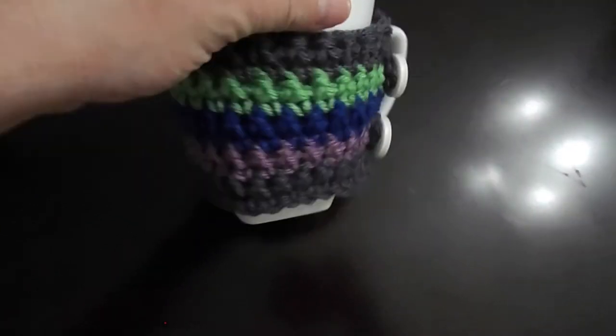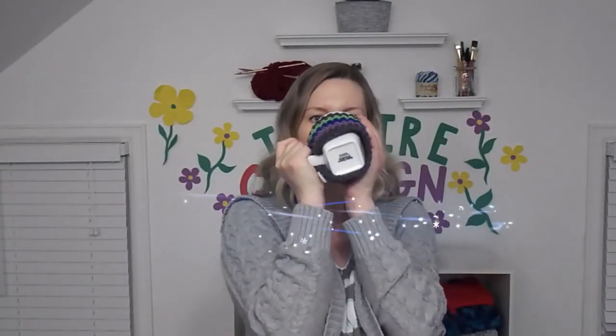Give yourself a big pat on the back and go enjoy some coffee. Isn't that so cute? This just may be the cutest craft I've ever made. Don't forget to like or subscribe — I'll check back with you guys in two weeks for a whole new project. Bye bye!